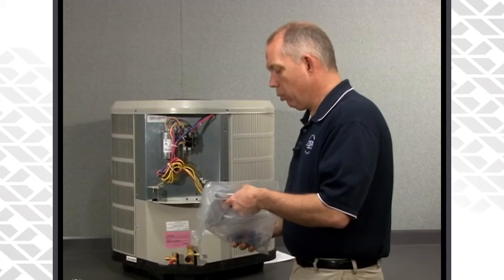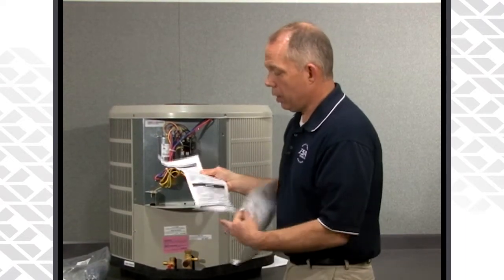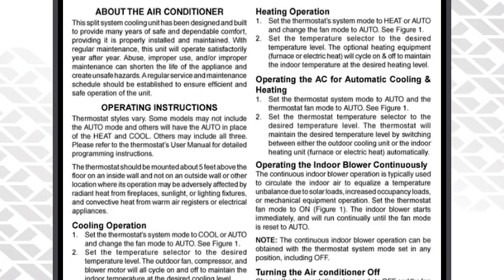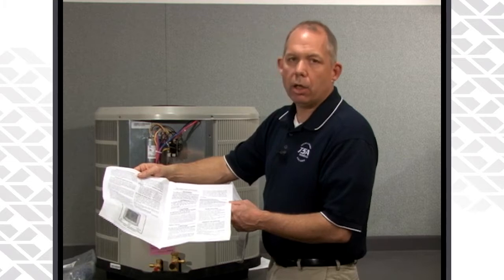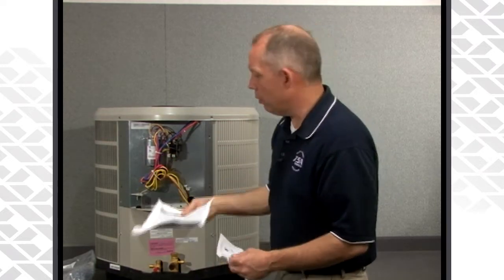Also in with the literature information, besides the install instructions, you will find a piece of paper for the user's manual. This you can leave with the homeowner — it gives them safety information and other information about the equipment. Very basic, nothing too detailed; how it operates in cooling, and if it's a heat pump, it'll go over some basics of operating in heating mode.